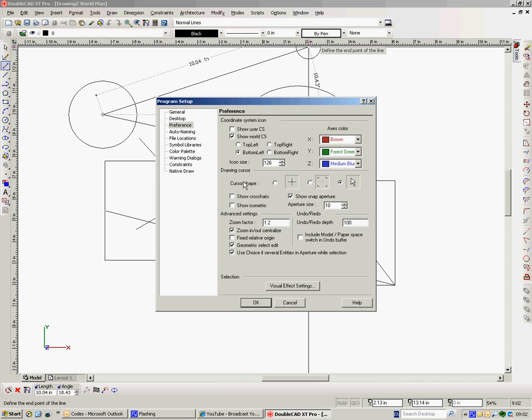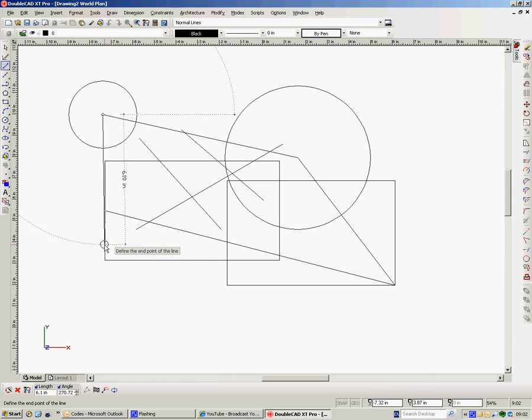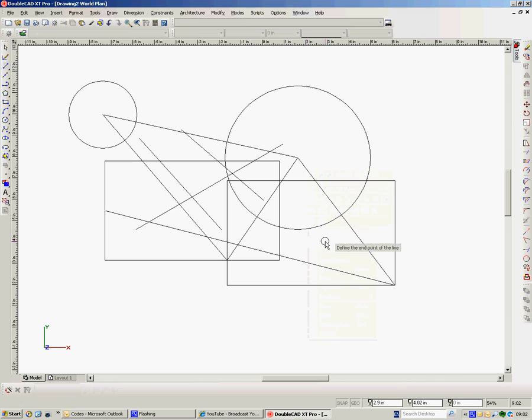If I don't want to see the crosshairs, I'll turn those off. Now we can see how that's changed — we've lost the crosshairs and the circle is rather smaller. This would be an intersection, so Alt+I, and to the center of that circle, Alt+C. Simple as that.